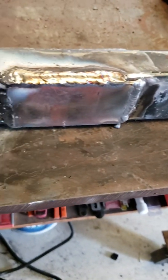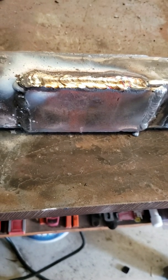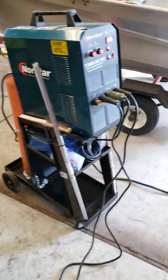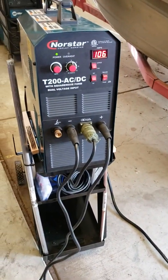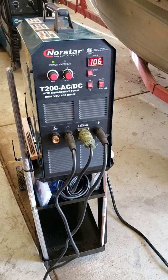That is impressive as hell for 110 volts, man. This new technology they got with these inverter welders is amazing — it even TIG welds on 110, which is just unbelievable.